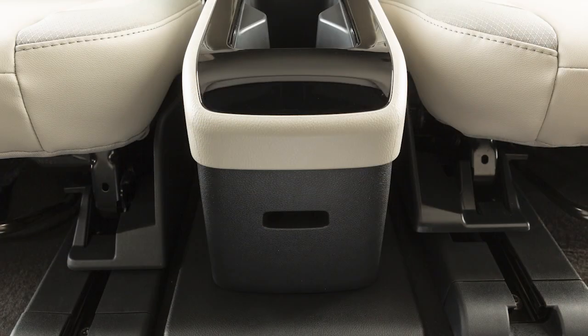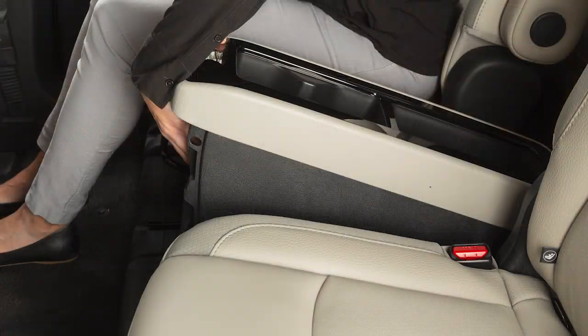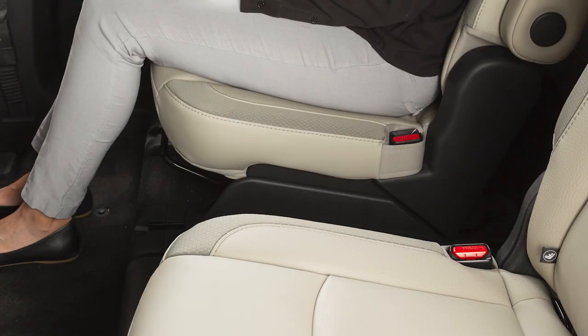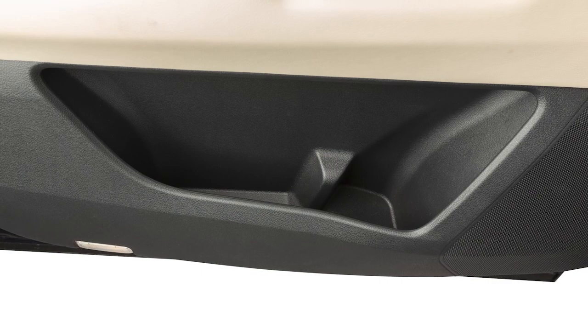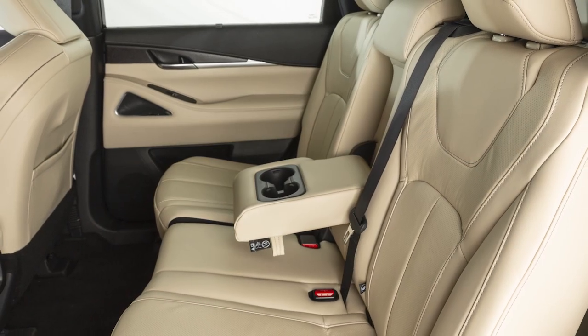To remove the second row console box, first remove this panel. Then pull up on this lever and lift the console box to remove. There are cup holders and bottle holders located conveniently in the center console and the rear seat armrest.